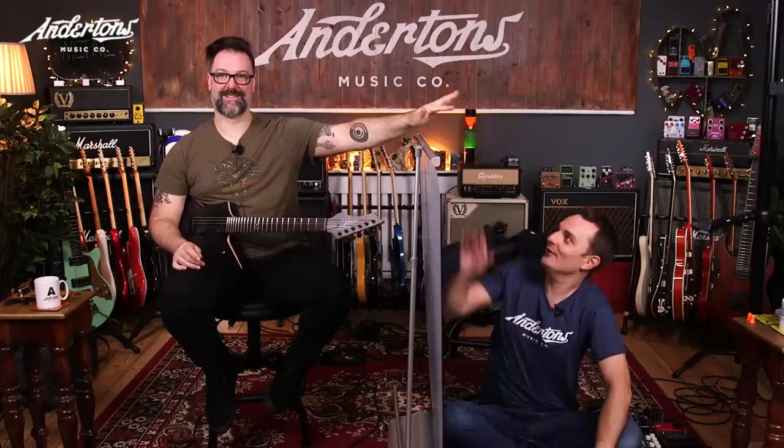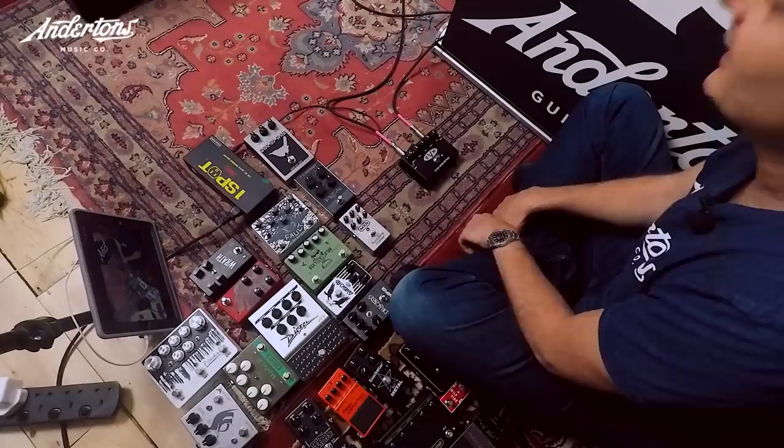We were going to blindfold Rob, but given how challenging it is to play guitar when you're blindfolded, we came up with this ingenious screen to prevent Rob from seeing what any of the pedals are, so he can't be influenced by branding or relationships he might have with any of these brands.